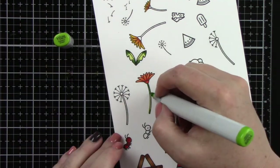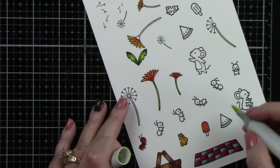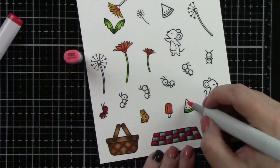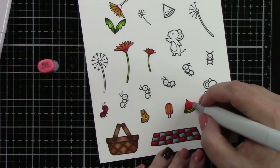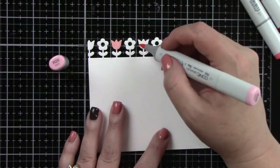For the leaves I'm doing YG21, 25, and 67. I'm using the same greens for the watermelon, just having the inner part of the rind a little bit lighter. For the pink part of the watermelon I'm using R20, 22, and 24, which I think is a great color for the watermelon.